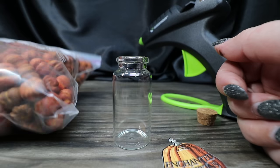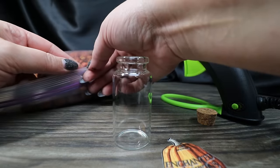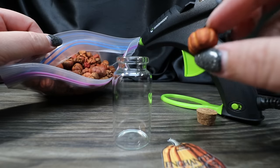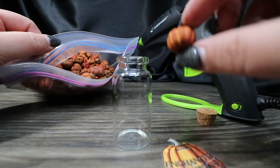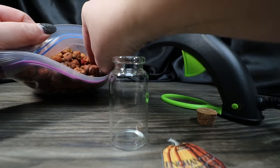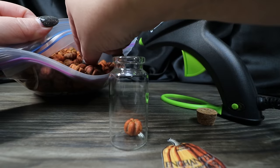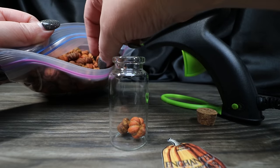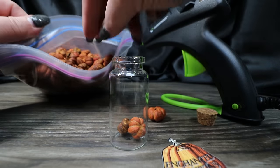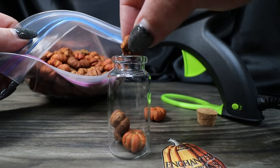We're going to make this Enchanted Pumpkins using these dried pumpkins — I've had these for years but I'll put a link down below. You can get them at Michael's, Hobby Lobby, all kinds of places. They look like perfect little pumpkins. It's going to be tricky making sure I get ones that will actually fit in the neck of the bottle, since they vary in sizes. Then I think I'm going to add at least one to the top, maybe a little cluster.